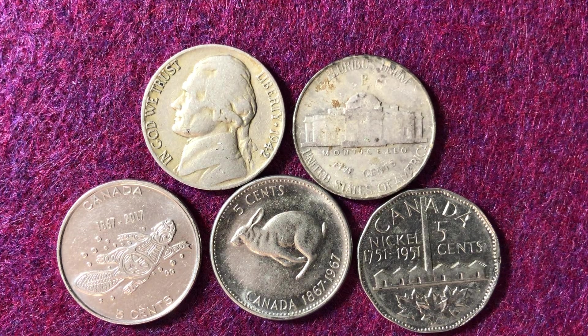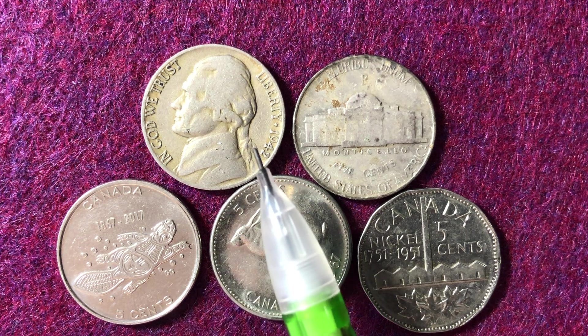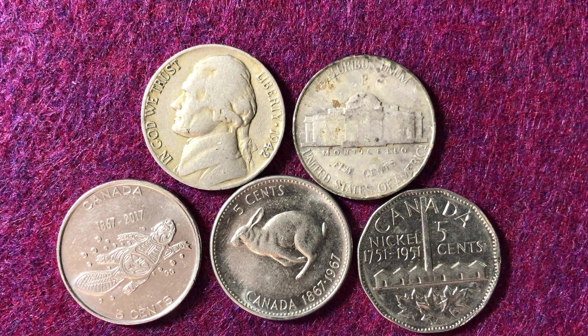Hello coin collectors, welcome back to the Big D Coins channel. Hopefully everyone is having a great day. In today's video we are going to be looking at this coin right here — it is a 1942 nickel. What makes the year 1942 special is that the United States Mint actually made the five cent coins out of two different metal compositions.